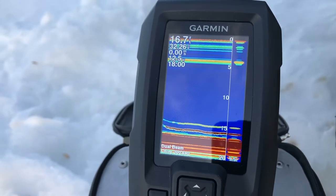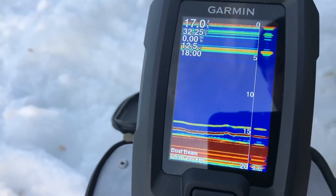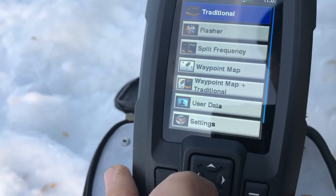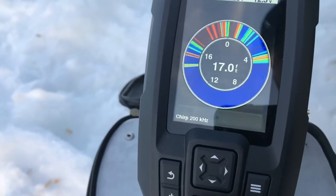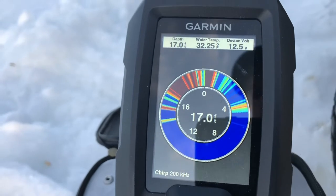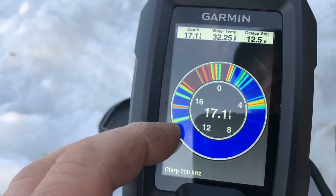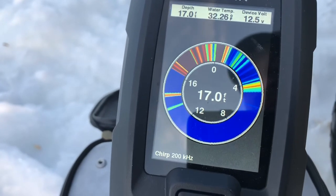Let me put on the flasher mode now and see how that works. You'll see again — his hook is here, weight is there. Actually works great.